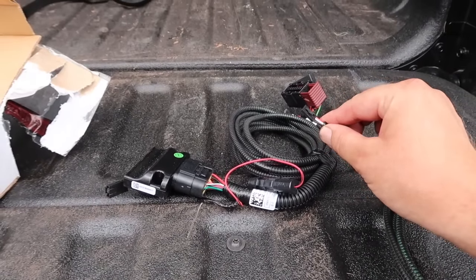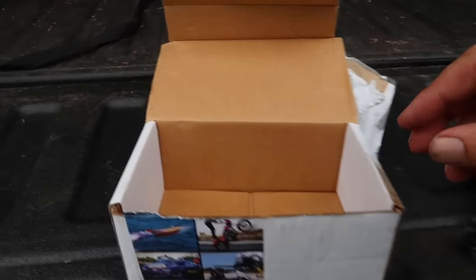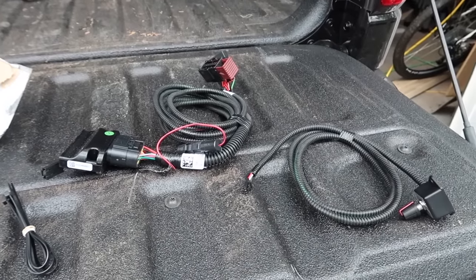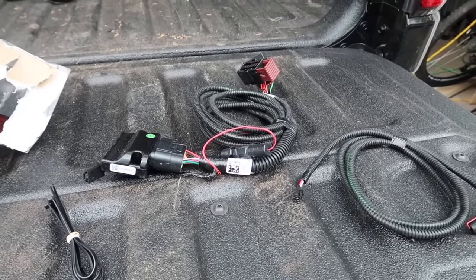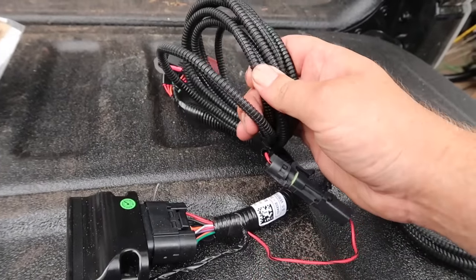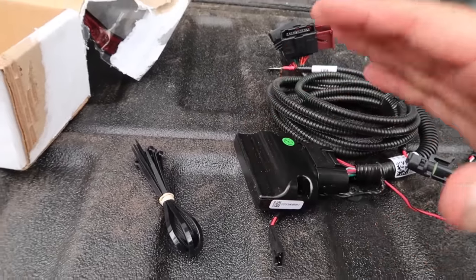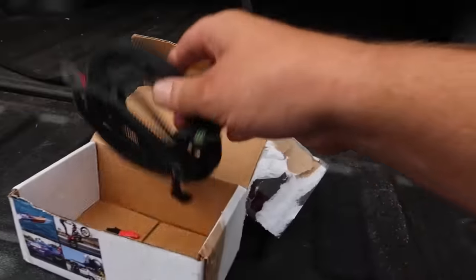They also provide zip ties so you can get all your wiring up out of the way. We also have a limiting plug which limits the system to 60%, so if you have a new driver or someone you don't want to have that kind of throttle response right away, you can install that and not worry about them spinning out. There's also an optional weather pack connector that, if hooked to a 12-volt power source, will light up the LED on the module — used for diagnostics only, so we're going to remove that.